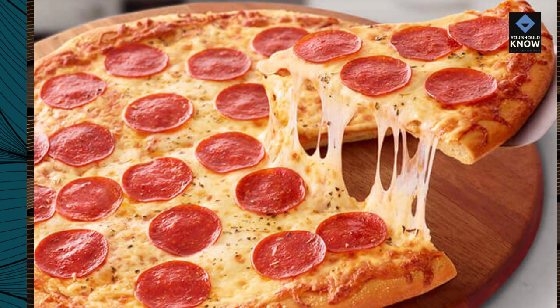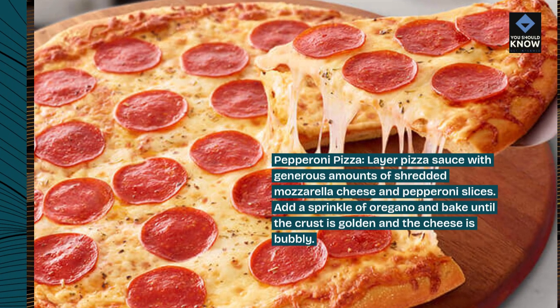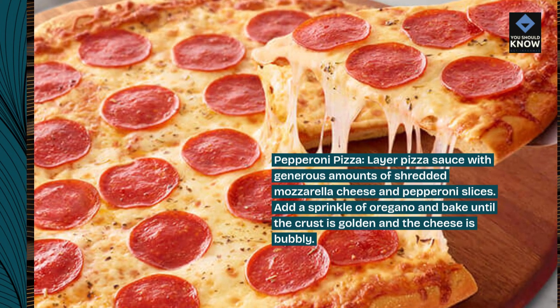Pepperoni Pizza. Layer pizza sauce with generous amounts of shredded mozzarella cheese and pepperoni slices. Add a sprinkle of oregano and bake until the crust is golden and the cheese is bubbly.